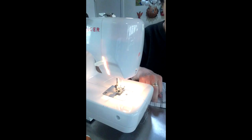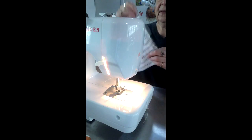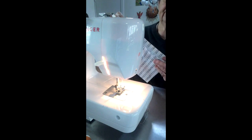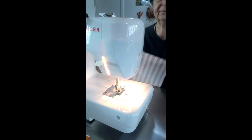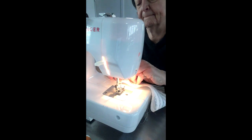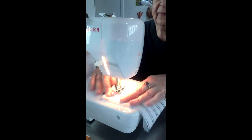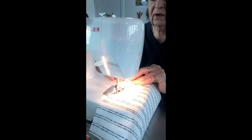So here is how you do it. I have pressed the ends of my fabric. The first thing you want to do is line up the pressed edges and then you want to come about three inches in from the cut edge.